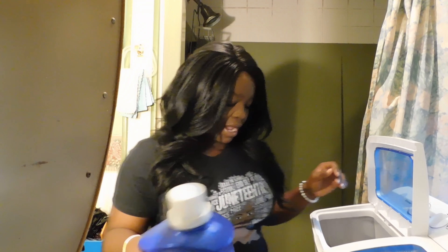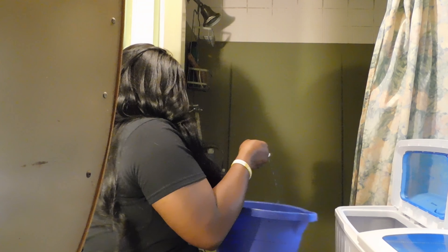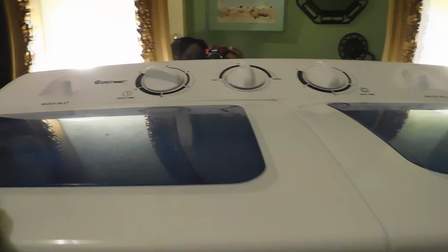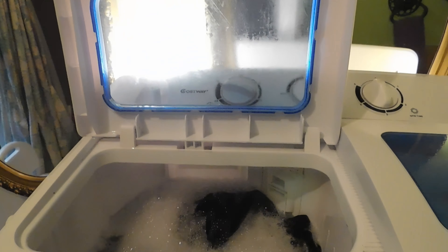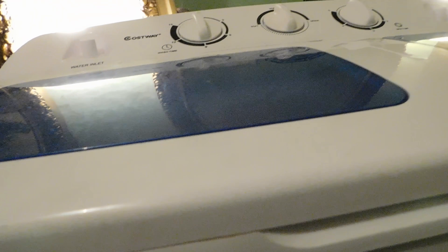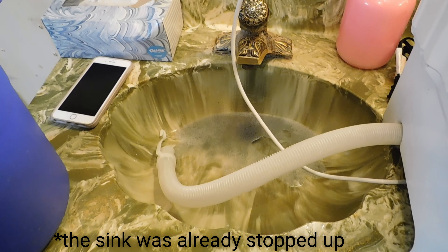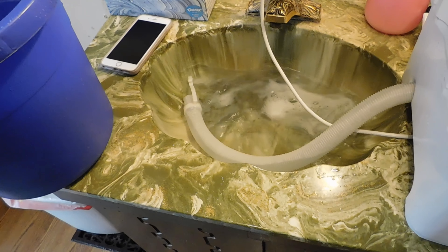I add in my dish soap or laundry soap, then take my bucket, fill it up, and turn it all the way on. Once it gets going, as you can see, it goes crazy and it does that for the entire 15 minutes. Once the clothes have finished washing, I switch it over to drain. I've been using the bucket to help dump out water because it's clearly moving very, very slowly.